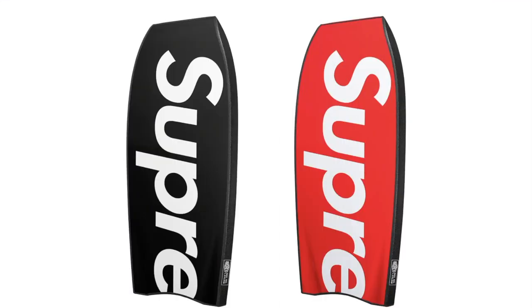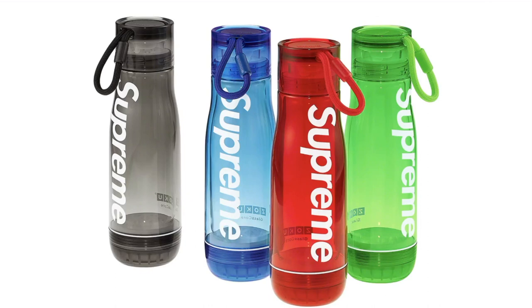Supreme Morey Mach 7 Body Board — body board with high-density polyethylene cord, slick bottom and crescent tail. Supreme Zoku Glass Core 16-ounce Bottle — 16-ounce BPA-free bottle with pure polysilicate glass core and polymer outer shell, impact-absorbing silicone suspension and leak-proof locking cap, double-walled insulation to keep contents hot or cold.